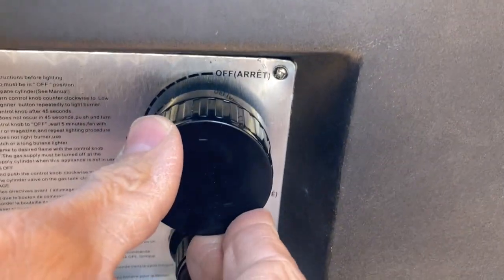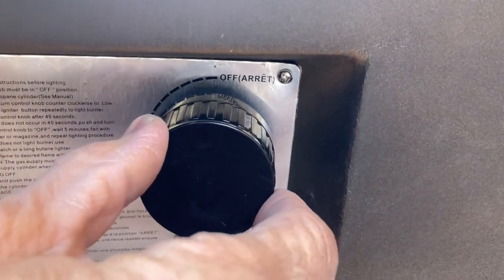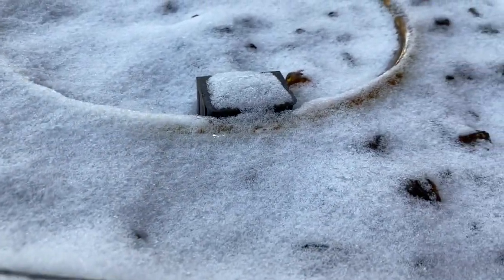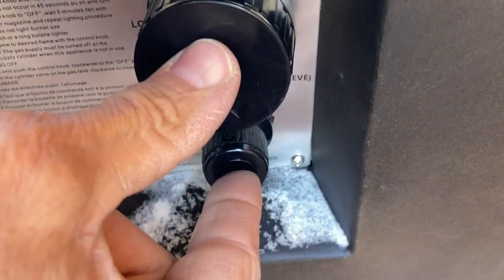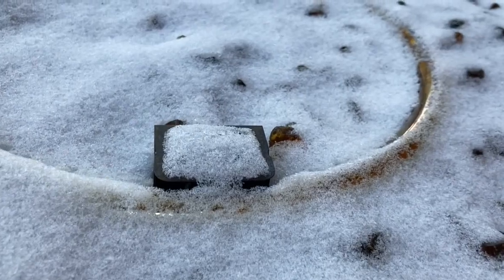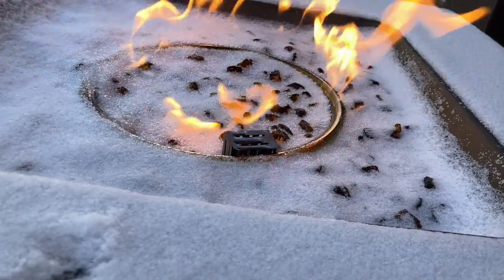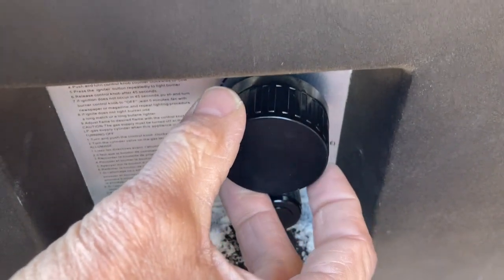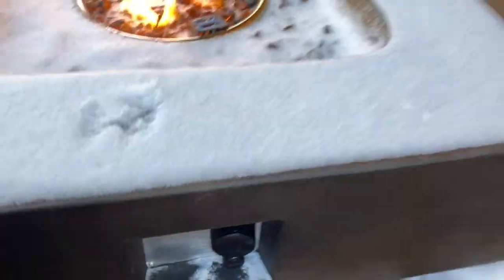You just barely push in on it a little bit, and then rotate to the left, all the way. When you push in, you can hear the gas flowing. So you will push in and hold that while you push in the igniter. Then you just rotate this to wherever you want it — that's the high-low flame. It's that easy.